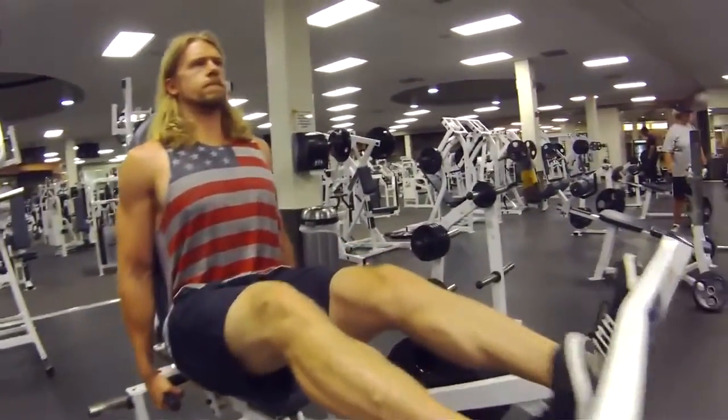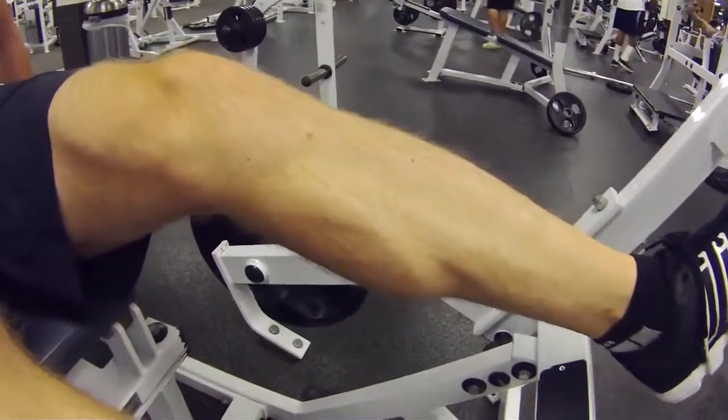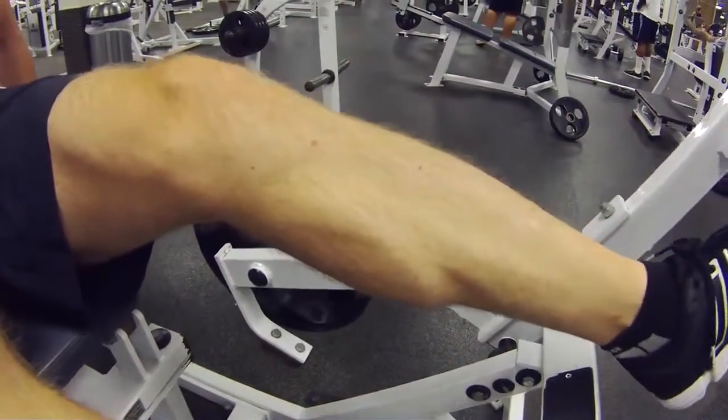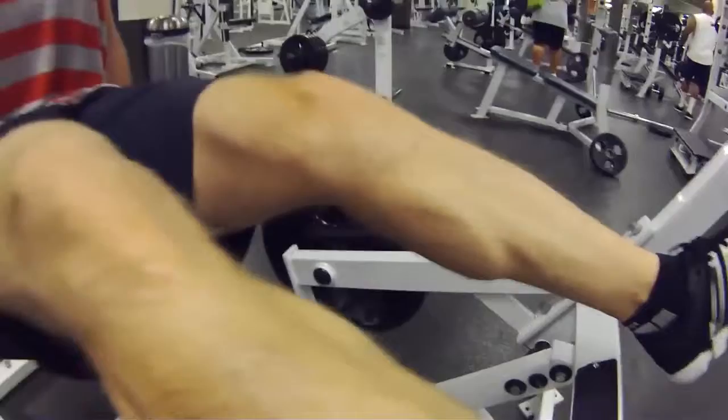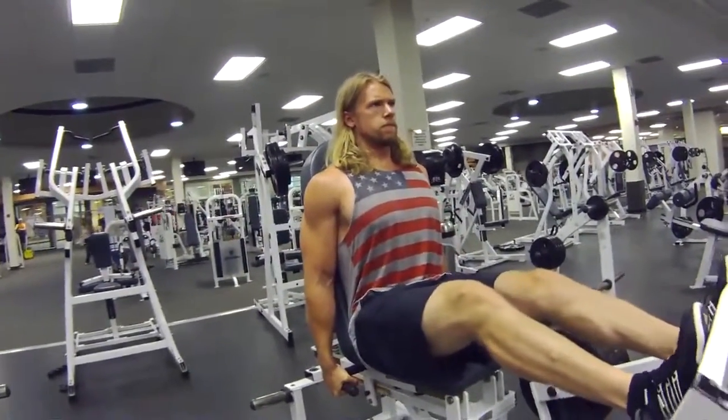If you don't have this horizontal calf raise machine, you can do seated calf raises, standing calf raises, donkey calf raises, or anything to your liking — just so that way you stress that calf muscle as much as possible for those six sets.